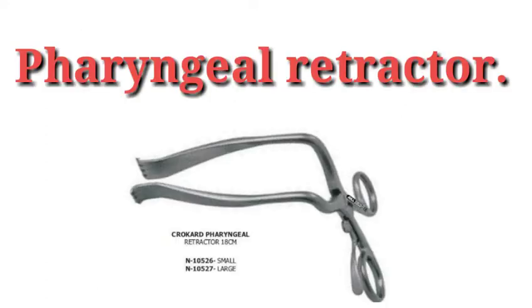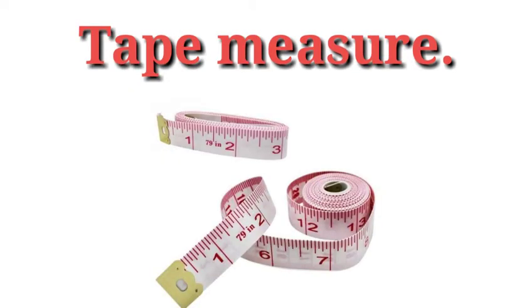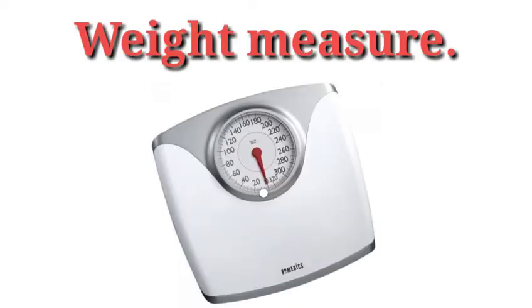Then the pharyngeal retractor, used to examine the pharynx. Then the laryngoscope, used to examine the larynx. Then the tape measure, used to measure height, head circumference, chest circumference, and abdomen. Then the flashlight, used to visualize any part of the body.